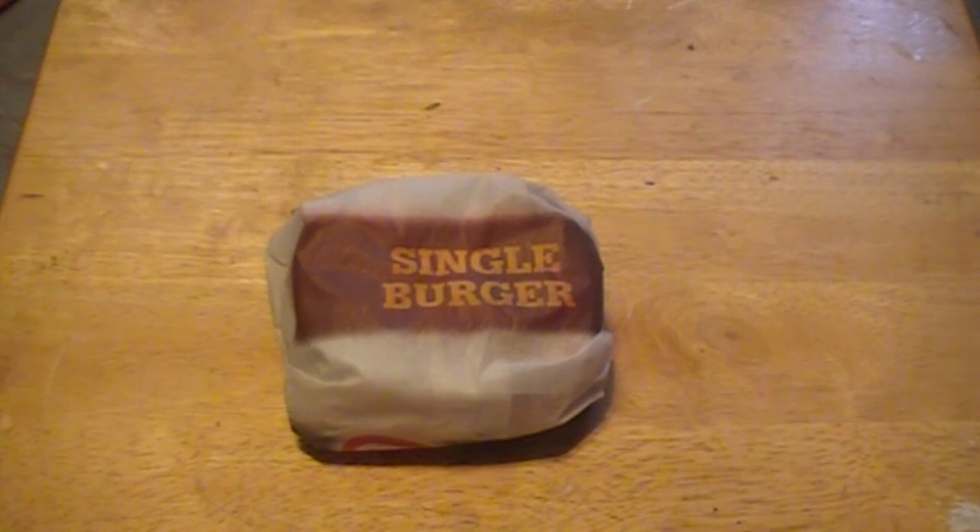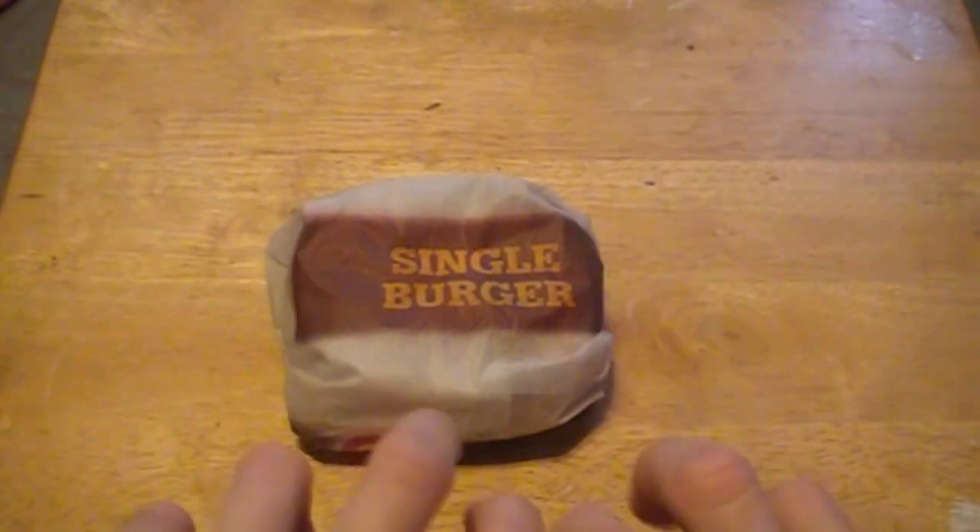Hey guys, what's up? So today I'm going to actually be reviewing another Carl's Jr. sandwich, and this is their actual newest sandwich out. This is for the Amazing Spider-Man. This is the Amazing Grilled Cheese.